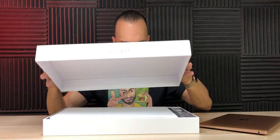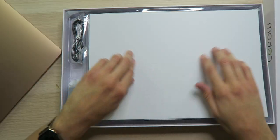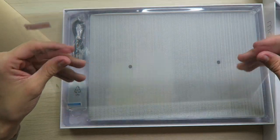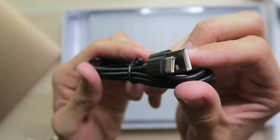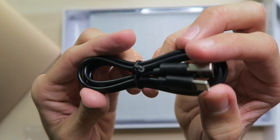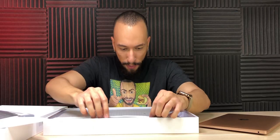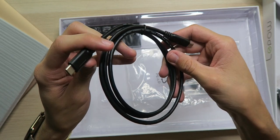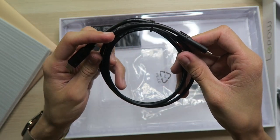Nice packaging — some nice foam to protect everything inside the box. We have a warranty card, a screen protector (awesome to see included), a USB-A to USB Type-C power cable, a USB-A wall adapter, and then the monitor itself — super thin, very lightweight. Also included is a thick USB Type-C to USB Type-C cable.